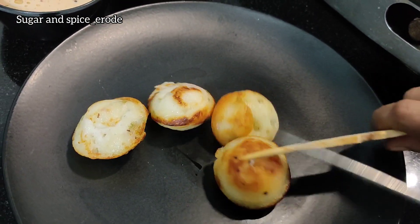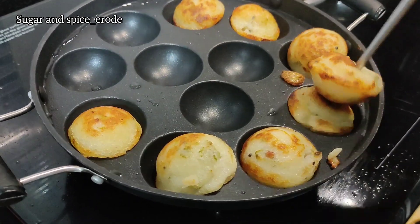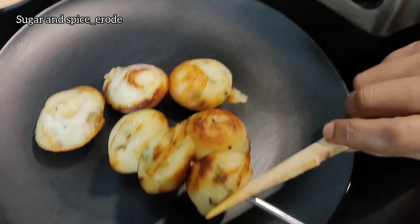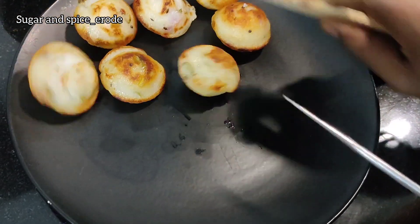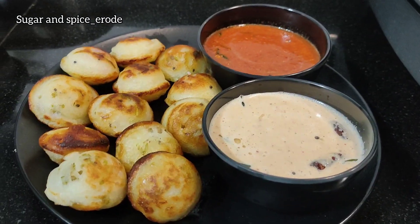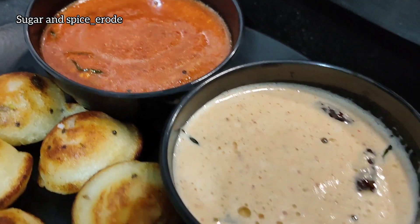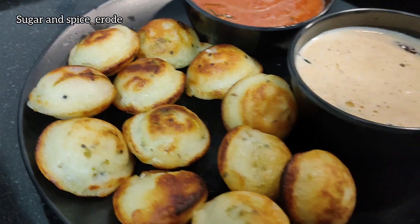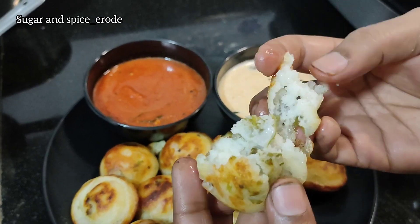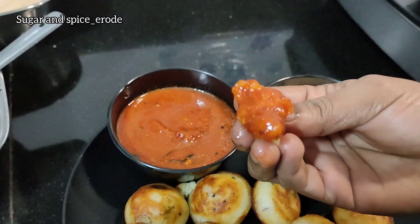Now let's take a look at this paneer. This paneer is very good. This recipe will be uploaded in the video. You can make this recipe very tasty, soft and crispy.